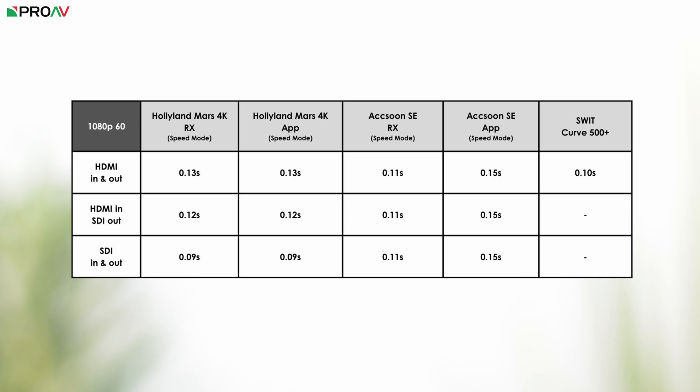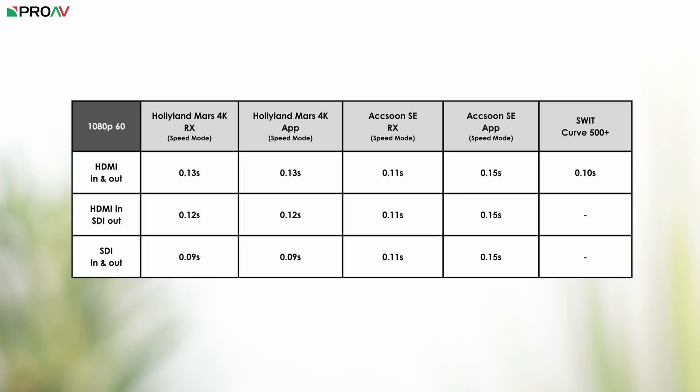The CineView SE measured 0.11 seconds using SDI in its speed mode — so all very close. When cross-converting between HDMI and SDI, the Mars 4K's latency increased by 0.03 seconds, whereas the CineView SE remained consistent at 0.11 seconds throughout, which is really impressive. Within an HDMI-only workflow, the Swift Curve Plus consistently had the least latency across frame rates, with the CineView SE at 0.11 seconds and the Mars 4K at 0.13 seconds — so in HDMI-only workflows, the Swift is the faster option.